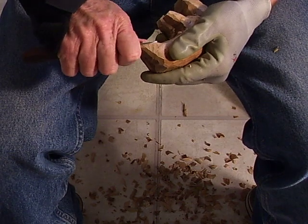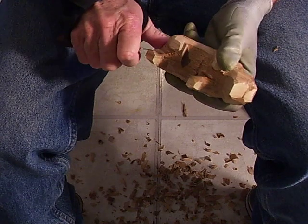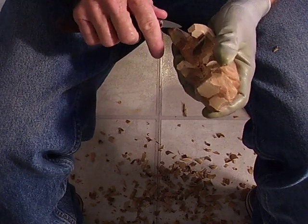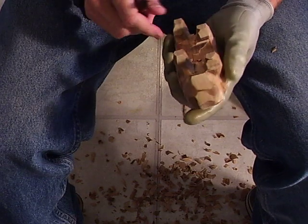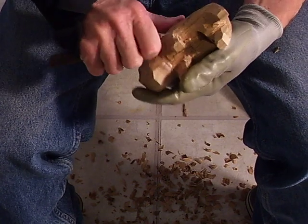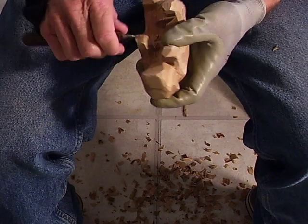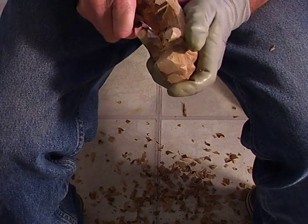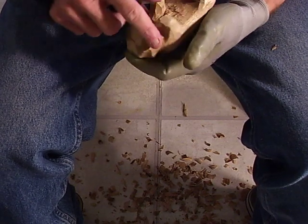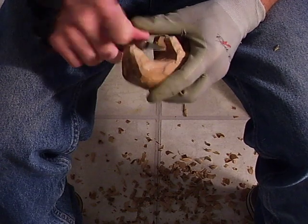Just a little — give that little indication right there. And we're just about getting through with our piece here.